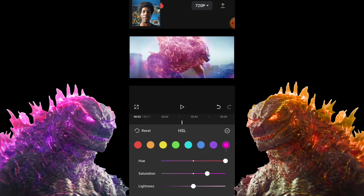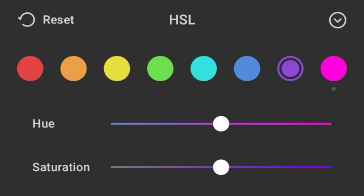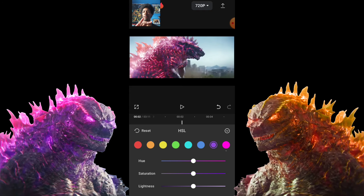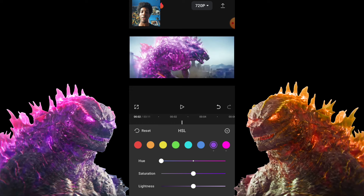He's still a little pink, so try the lightness — putting it up or down makes him bright or not bright. Since he's still a bit pink, go over to the purple side and get rid of the purple. Put it up and he turns yellow; put it back down and he turns more purple. We want orange, so put it all the way up.